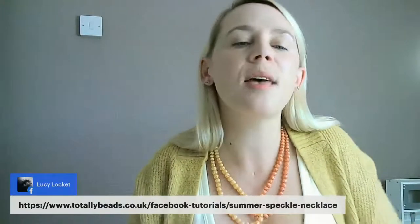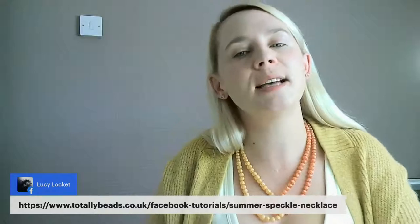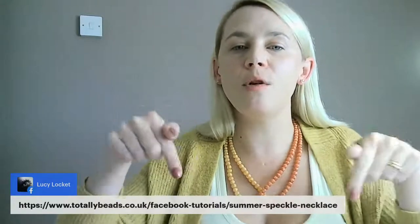Debbie says good morning to everybody — we've got two Debbies in today, Debbie Taylor and Debbie Wybrow. Hello to Lucy who says she's got these beads and they are lush. If you're looking to find them and add them to your collection, we're on totallybeads.co.uk/Facebook-tutorials/summer-speckle-necklace. Diane says morning Natalie and all the beaders. Sylvia says good morning from South Australia.